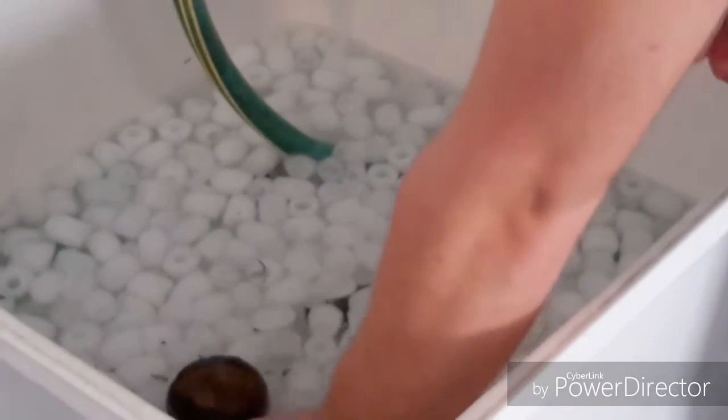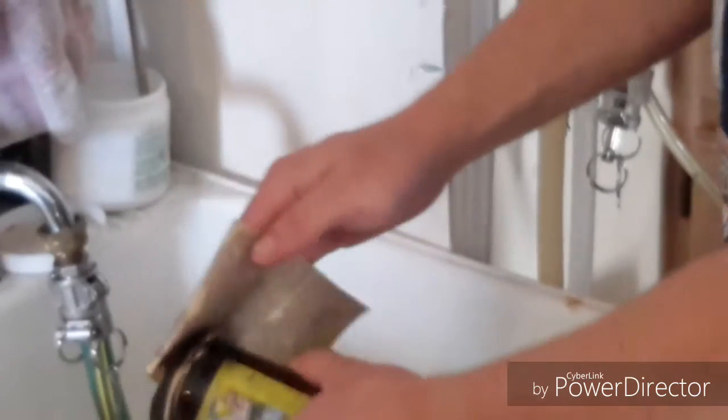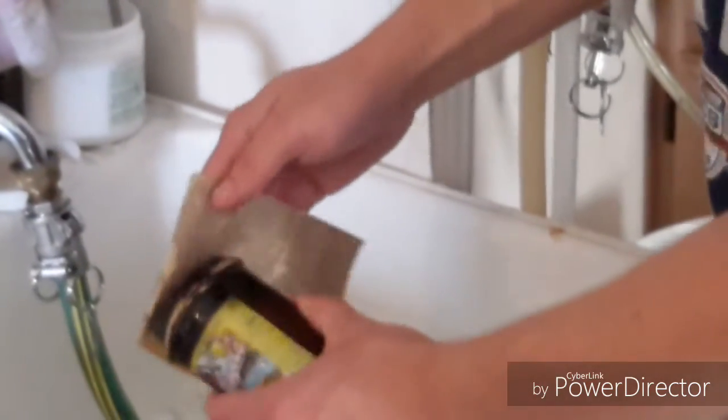Alright, it broke off right there, so that's pretty helpful. Then with the help of sandpaper you just go around the edge to make it even and so it's not sharp and you don't cut yourself.